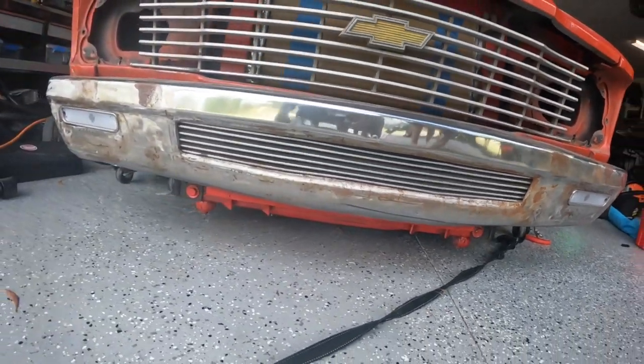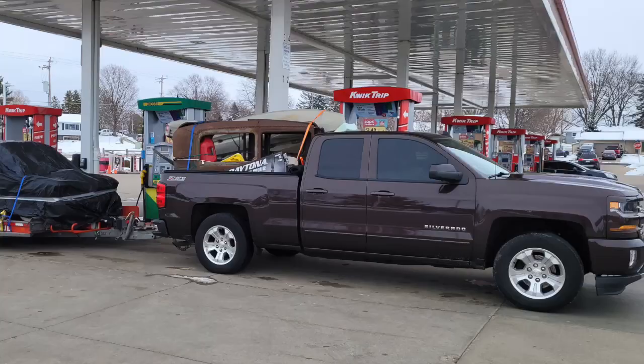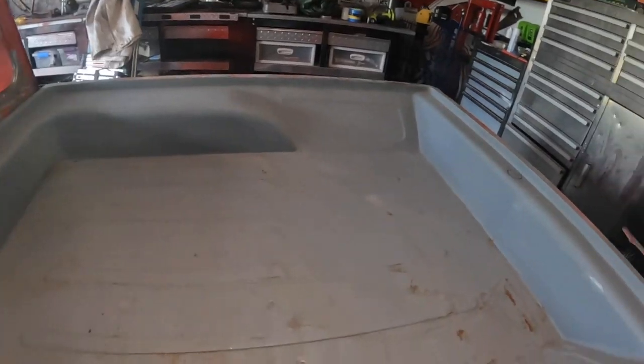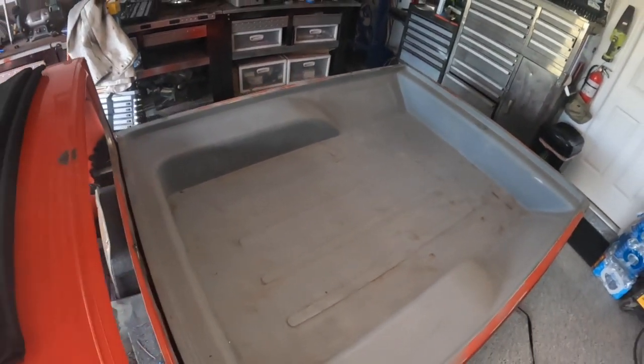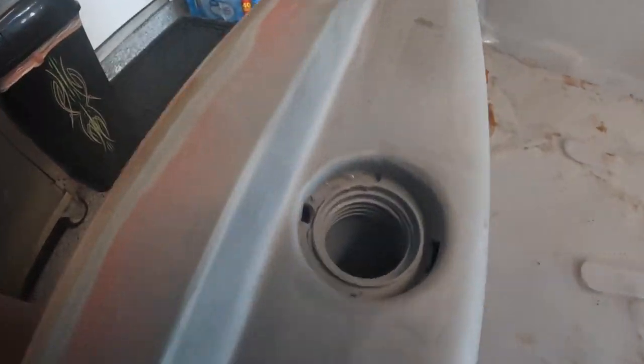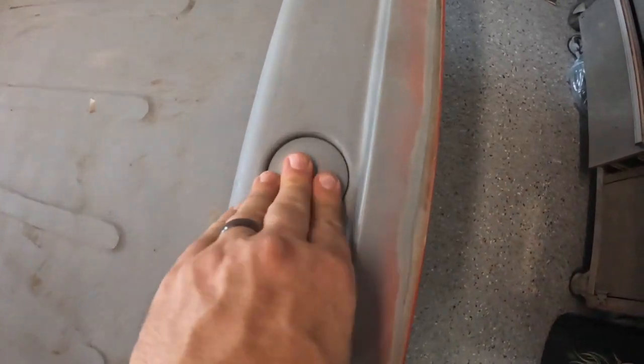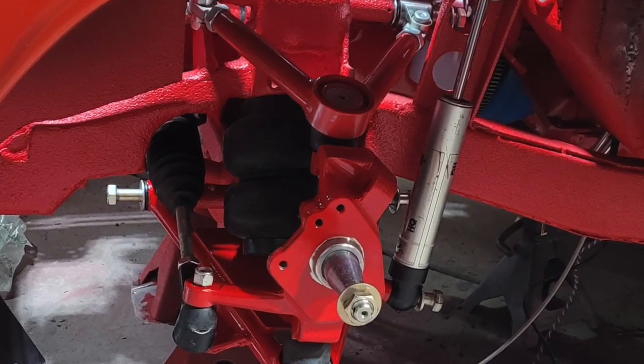We totally changed up this front bumper, put in this billet grill from a Tacoma. These lights are actually from the fender on a C10. Got a little surface rust on some things from our move down here, but we're dealing with that. Did all the sheet metal work in the bed, cool little motorcycle gas cap, shaved the fuel filler door, slightly modified Scott's Hot Rods front suspension.